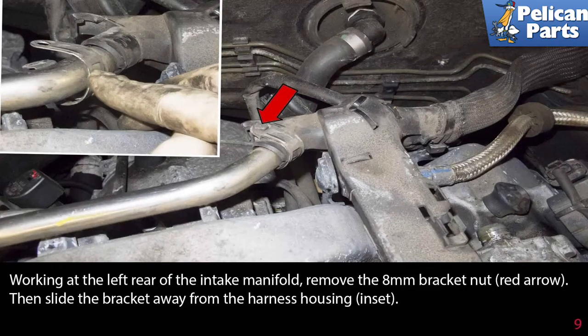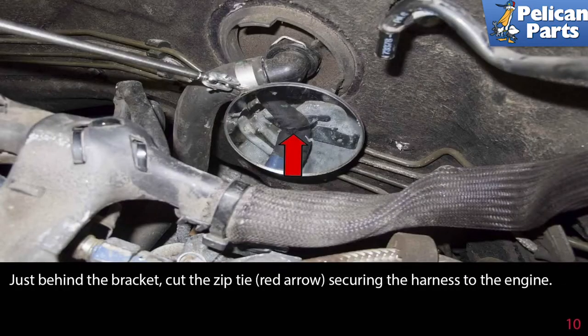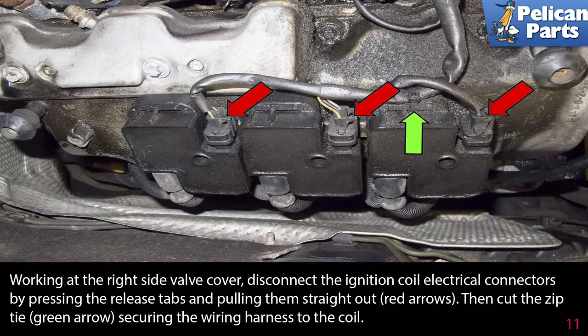Working at the left rear of the intake manifold, remove the 8mm bracket nut indicated by the red arrow, then slide the bracket away from the harness housing. Just behind the bracket, cut the zip tie securing the harness to the engine. Working at the right side valve cover, disconnect the ignition coil electrical connectors.